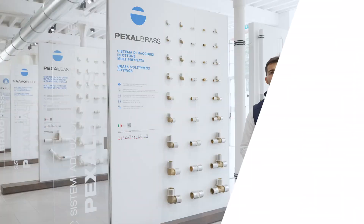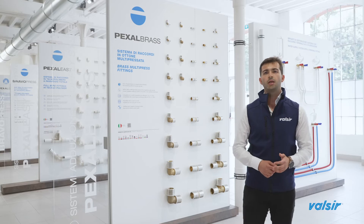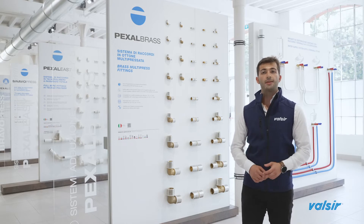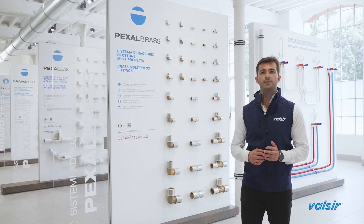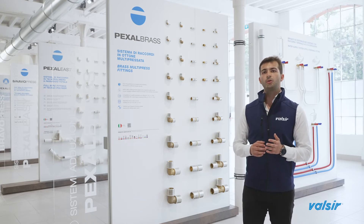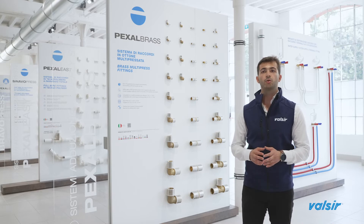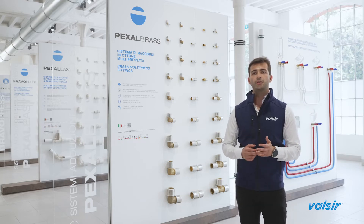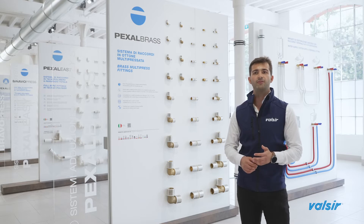Another component of the joint is the Teflon ring. This component is located between the sleeve and the body, and its purpose is to electrically isolate two different metals: the aluminium in the pipe and the brass alloy of the fitting. Otherwise, we may have galvanic currents that lead to corrosion and wear of the overall system. The Teflon ring breaks the contact between the metals and prevents the formation of galvanic bridges.